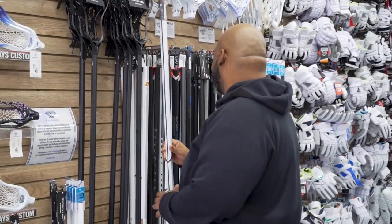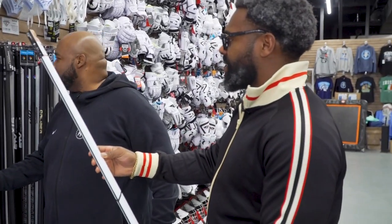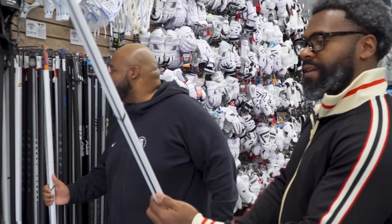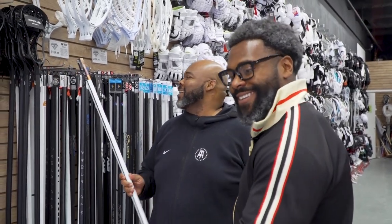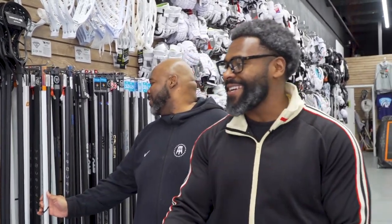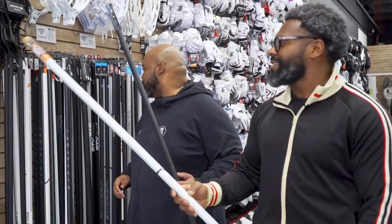Defense-wise, we've got a couple of pretty decent poles out here. This is probably one of the lighter ones on the market — the Burn XP. I like that. You probably used to play with the old wood ones, yeah? You could break someone down with one of those. This is nice.